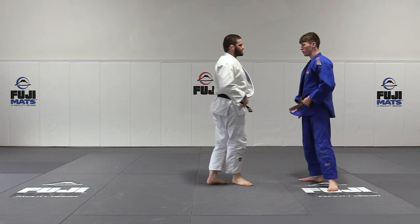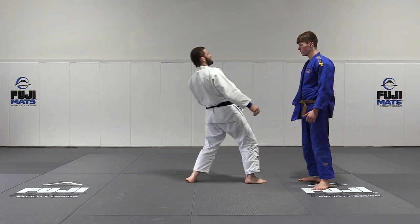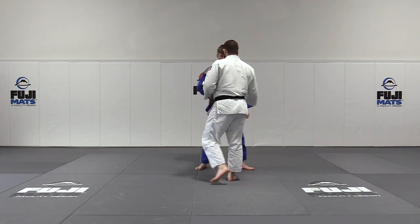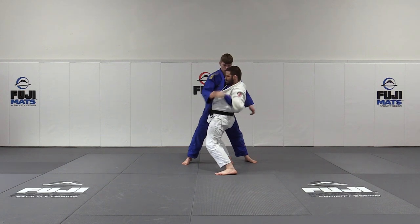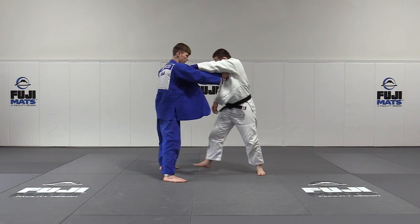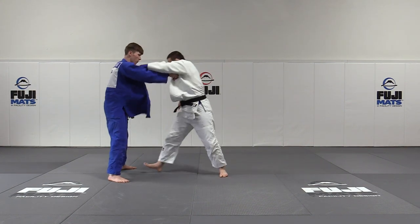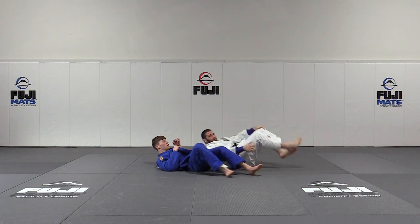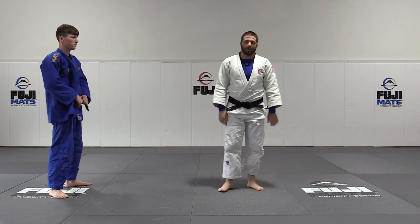It feels very awkward at first, but when you get comfortable throwing yourself back and rotating, you'll realize how far over the top of you he is. Down, back — he has to come forward. You can see how far I am through that position. Down, back, and over the top. So that's basically going to be a very basic standard drop Ippon Seoi Nage for competition and training purposes.